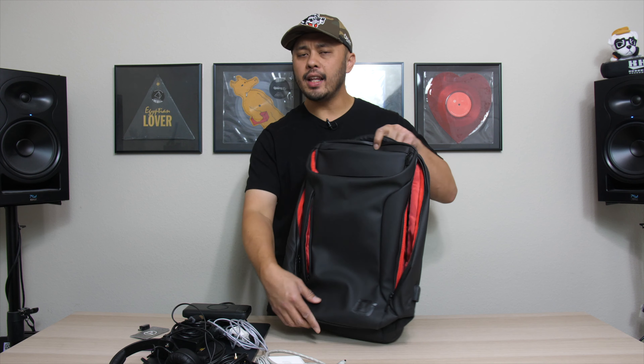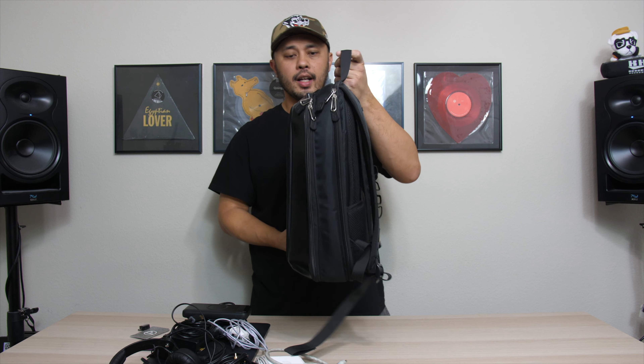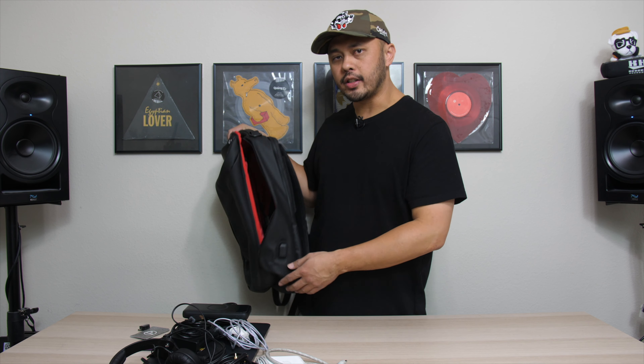Overall I love this bag for travel — it's going to be my go-to when I'm going out of town. For quick local gigs I'll probably take a smaller bag, like the Jetpack Slim, which doesn't have as much room but still carries everything. But for out-of-town gigs, this is now my go-to and I'm really happy with it. If you've been looking for a DJ bag that can fit clothes for travel or a 10-inch mixer — which not a lot of DJ bags do — definitely check out the DJ Bag Urban Backpack.